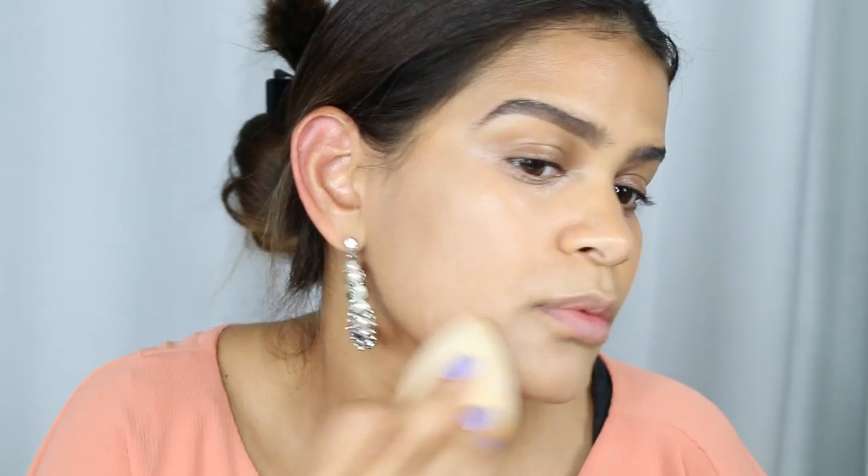I'm applying the high-end foundation using the top portion of the beauty blender so I don't mix both foundations. I actually like the undertone of the Wet n Wild a little bit more — it's a little more golden and more me. The Makeup Forever undertone is a little more neutral and ashy. As you can see, the coverage is pretty much the same — it feels the same.